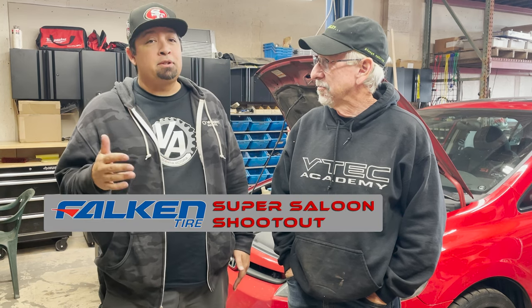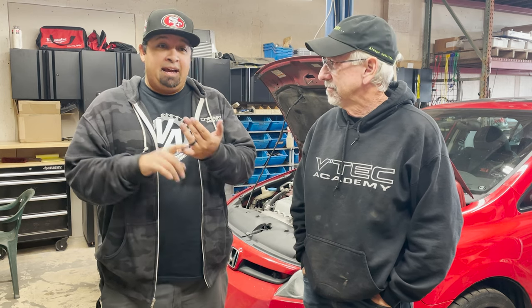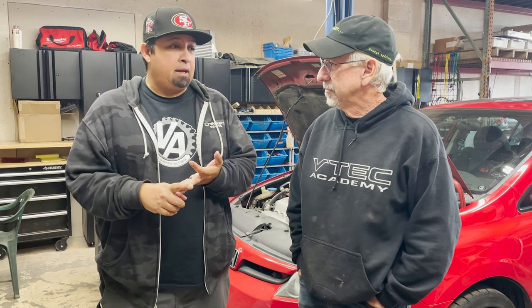As you heard in our video for MomMobile, we are preparing for the Falcon Tire Super Saloon Shootout, which is the battle of our daily drivers. My daily driver is Dadmobile. To get ready for the shootout, Dadmobile needs a couple of fixes. We've got an axle with a torn CV boot, the top hats are crazy loud, and some improvements like the rear mount that we're going to try to do today and possibly the top mount. Welcome to another episode of VTech Academy.